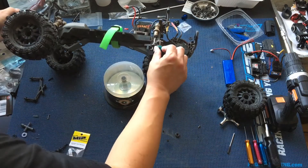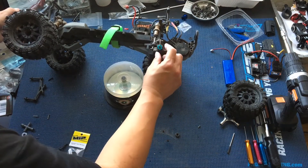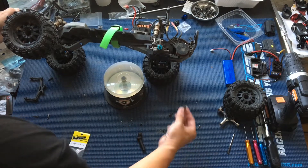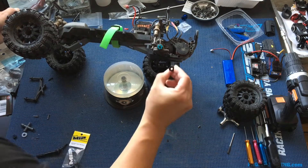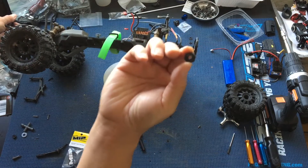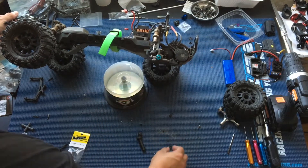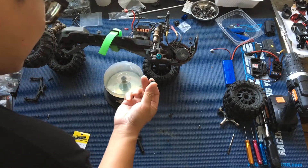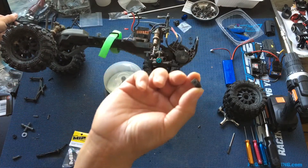We did upgrade to aluminum hexes here, which are kind of a moot point because the MIP kit does come with an aluminum hex itself. You'll see that this one is oblong — it's actually keyed — and there's also a set screw.